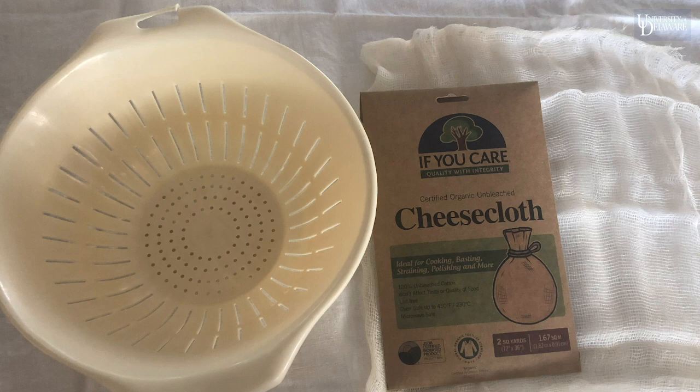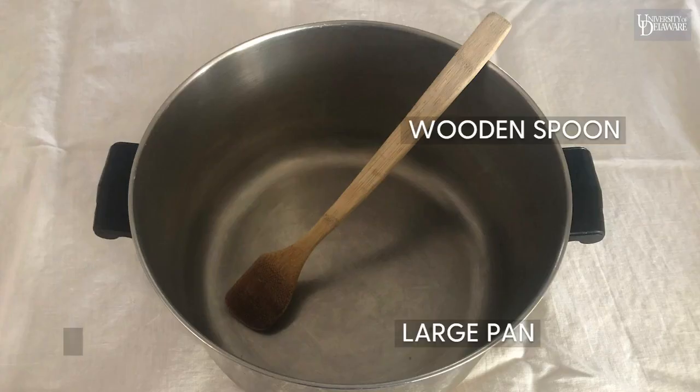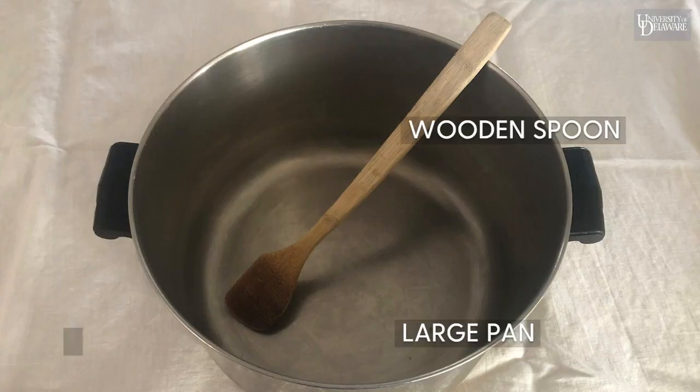Next, gather your equipment including a large fine mesh strainer or colander, a cheesecloth, a large pan, a wooden spoon, and a large bowl.